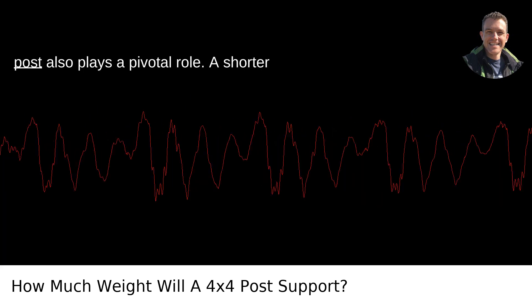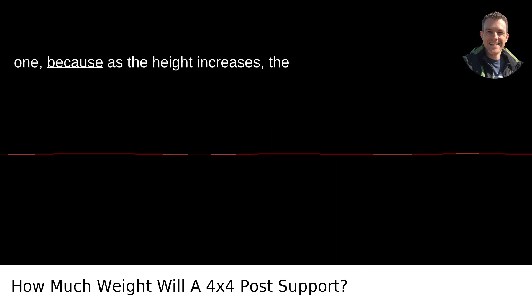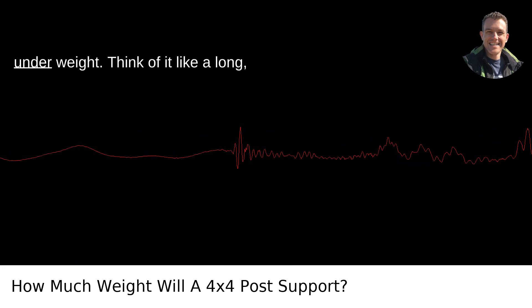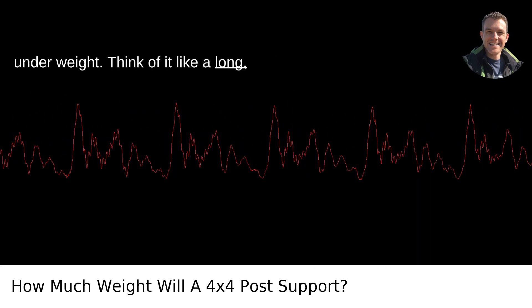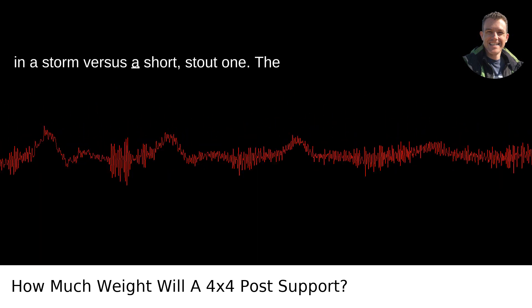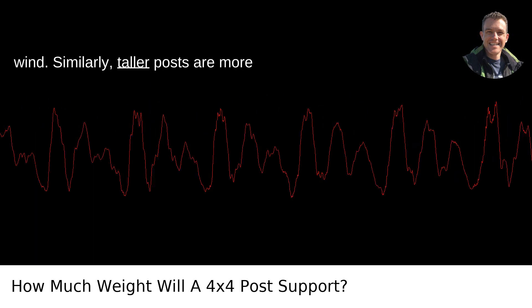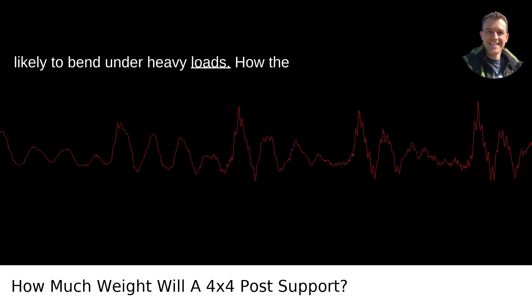The height of the post also plays a pivotal role. A shorter post can support more weight than a taller one, because as the height increases, the post becomes more susceptible to buckling under weight. Think of it like a long, thin tree in a Portland backyard swaying in a storm, versus a short, stout one. The taller the tree, the more it moves in the wind. Similarly, taller posts are more likely to bend under heavy loads.